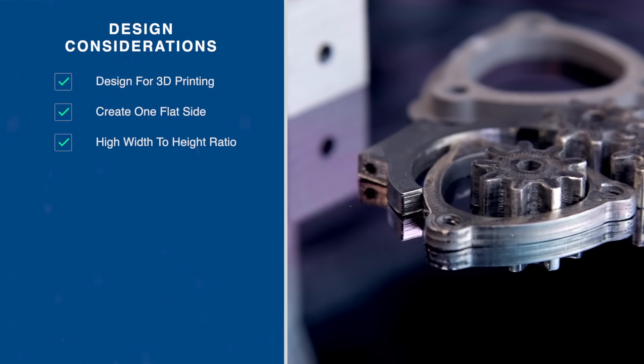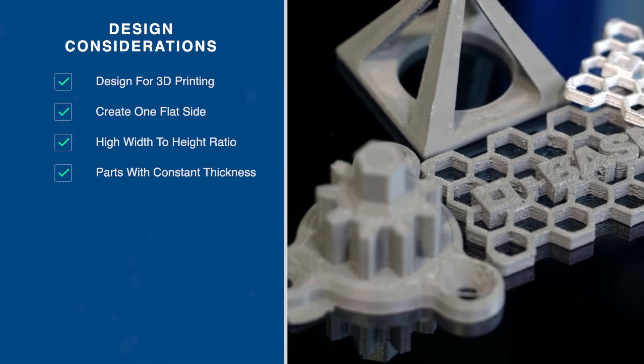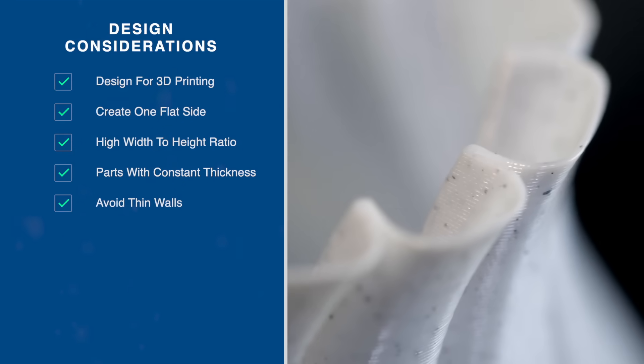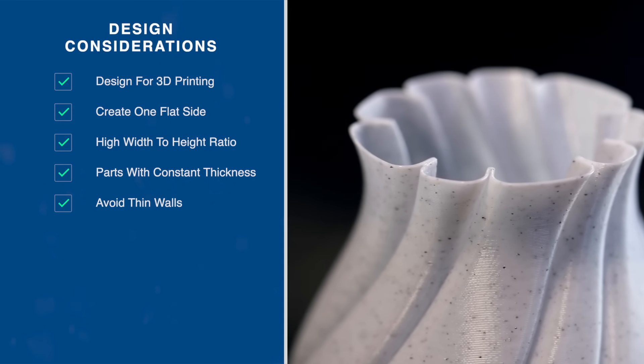It's also important to design features to be generally homogeneous. This is a fancy way of saying don't have drastic variations in your part thickness. Similarly, avoid thin walls. Thin walls can delaminate during the sintering process, so be sure you use a minimum wall thickness of 1.5 millimeters. That's a good place to start.